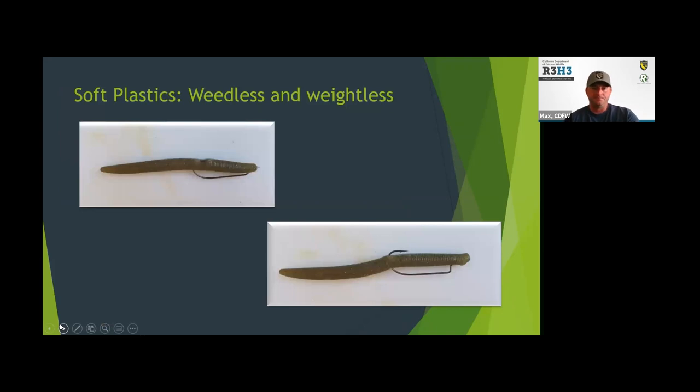Then weedless and weightless — this is probably the rig responsible for 90% of the bass I've caught. It's just a simple worm with a weedless offset shaped worm hook. The upper picture shows how you rig it: fishing with the hook buried in the worm. Once the fish bites, it exposes that point, you set the hook, and you catch the fish. It might not be the most exciting way to fish because you fish it really slow, but it's super effective. You can let it sink as deep as you need to get to the fish and give it a twitch every once in a while — the worm does the rest.